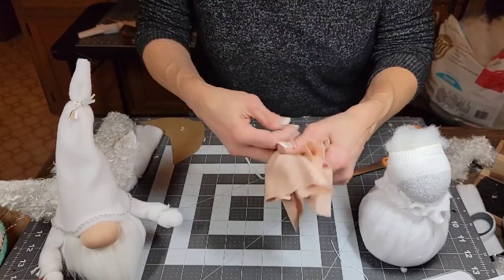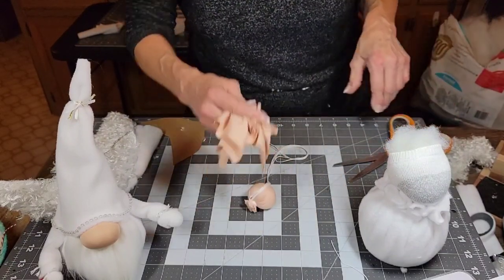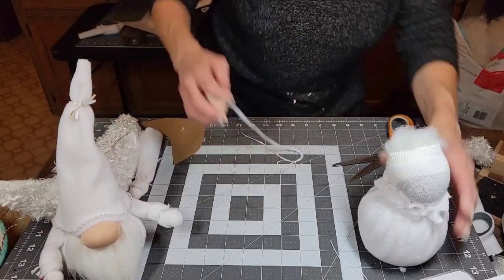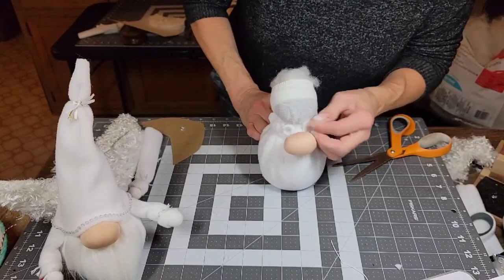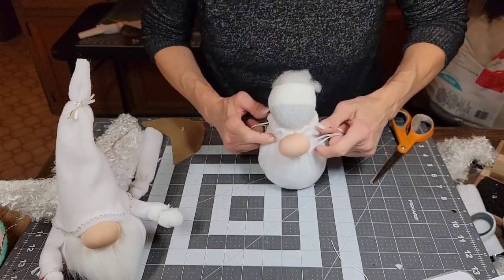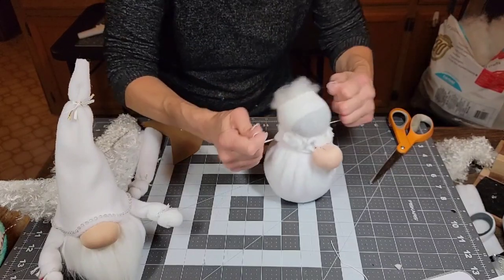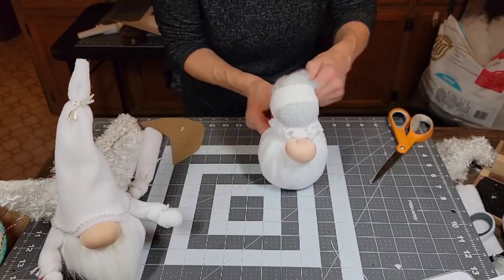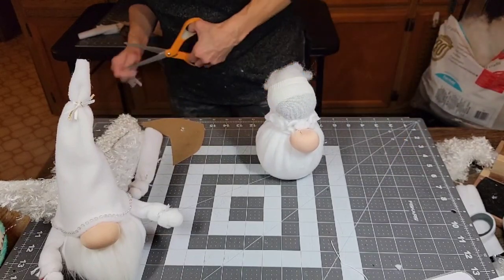Hold the thread over the nose, put the gathers between your fingers, and cut about a quarter of an inch away from the string. Now we'll get his nose on, then do the beard. Wrap it around the front — the heel side is the front. Tie it, knot it, then wrap it around the back and pull it tight. Don't pull on the nose itself too much or it will come undone.